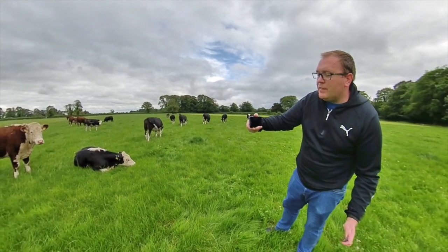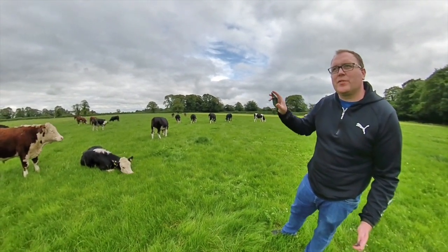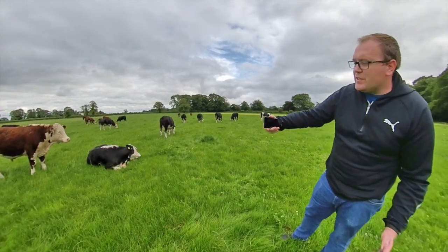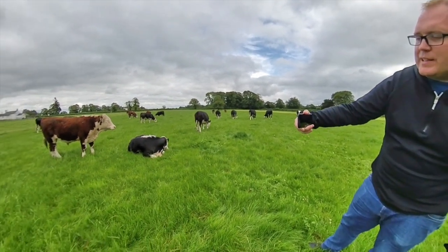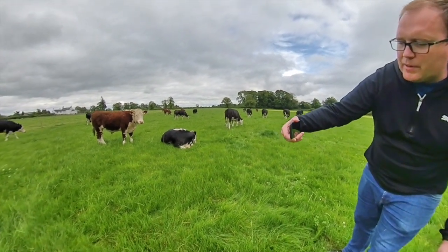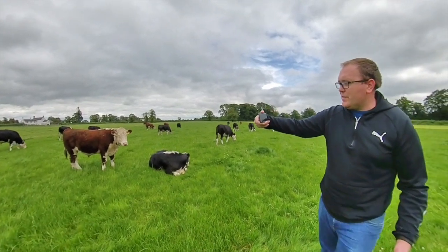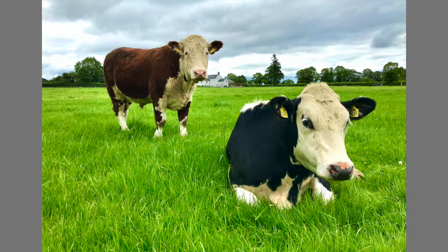The rule of thirds helps the brain look at something in a more balanced way — we feel more comfortable when things fit into it. So this animal sitting down is in its own little section. If we come around and change the angle a bit, it makes a difference: animal up, animal down. If we just put them all in the middle it doesn't have the same effect.